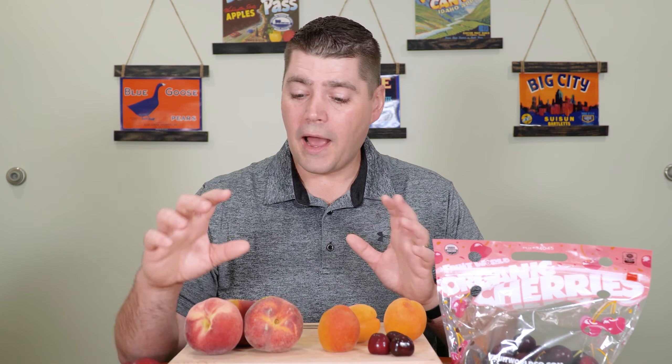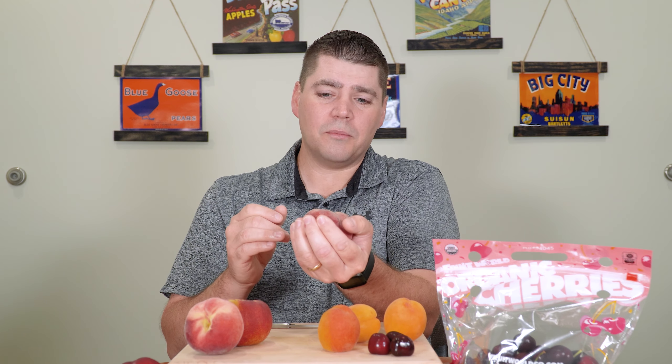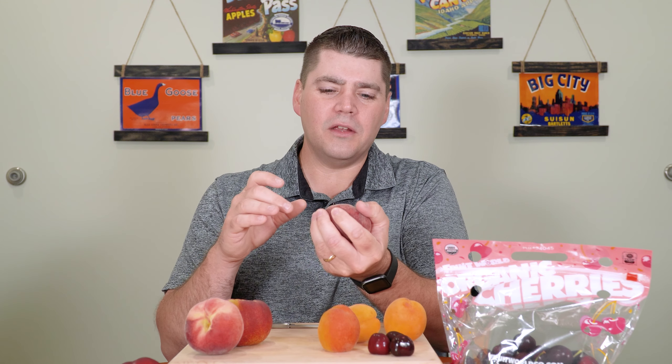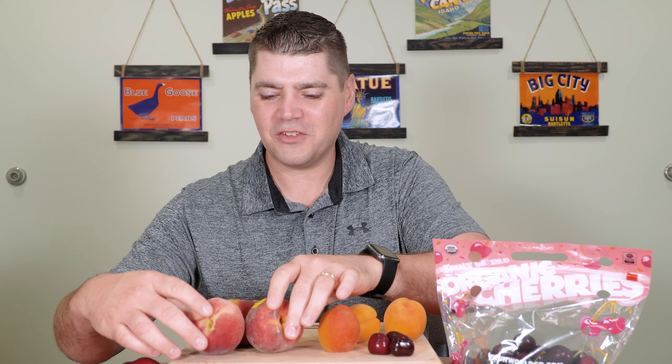So how do you know when it's ripe? It's a simple squeeze in the palm of your hand — a gentle squeeze. Don't be poking your finger or thumb in there, but it'll start to soften. That's when you know it's going to be a delicious peach or nectarine.